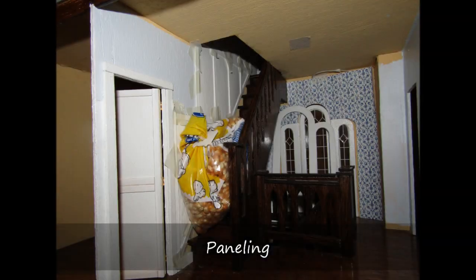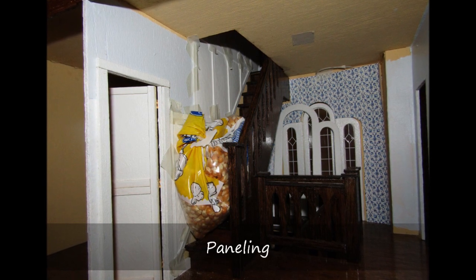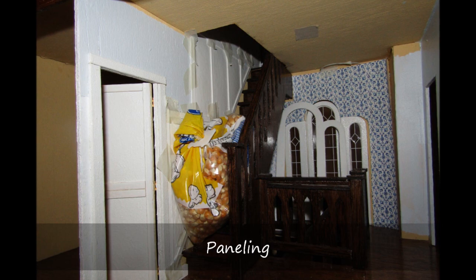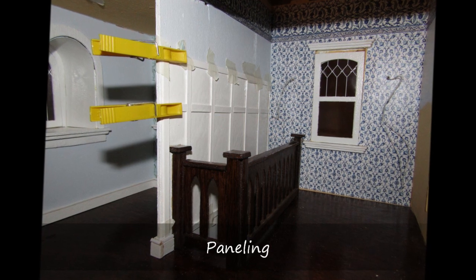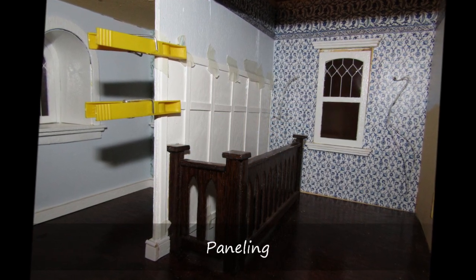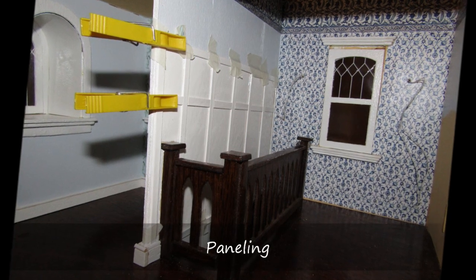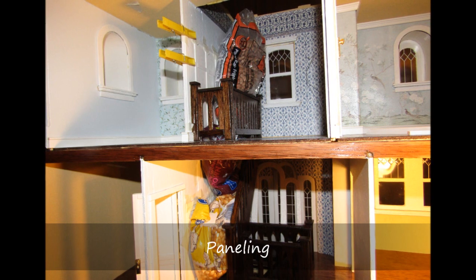I glued the panels to the wall using Elmer's white glue. The previously unglued boards that covered the seams of the plastic panels were attached once the panel was in place. I used bags of dry goods wedged in the stairwell to hold the panels in place while the glue was drying. Clothespins were used to make a snug hold to the wall in strategic locations.